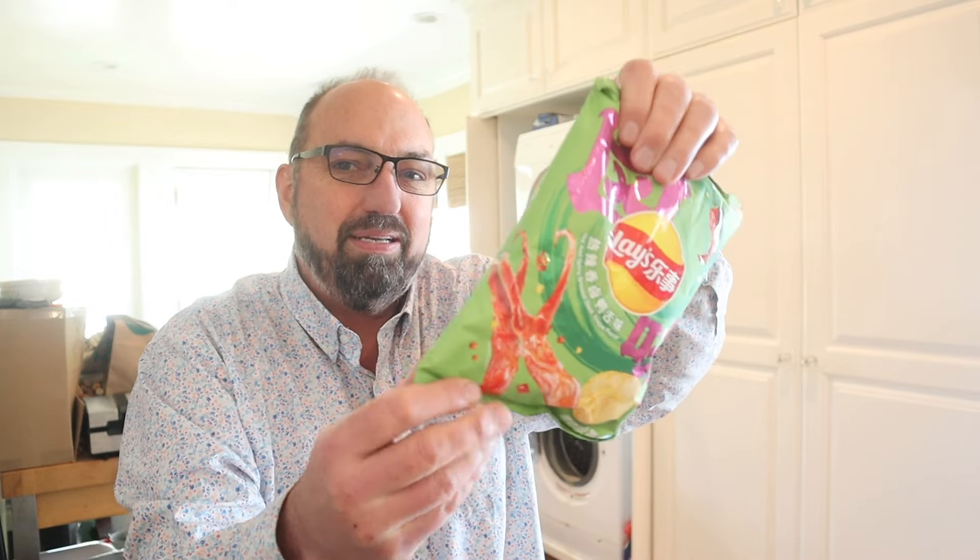I've never had duck tongue and you know what? Maybe it's tasty. Maybe it's not. I'm not going to lie to you. This image is not exactly reassuring, but hey, people like to eat all kinds of stuff.